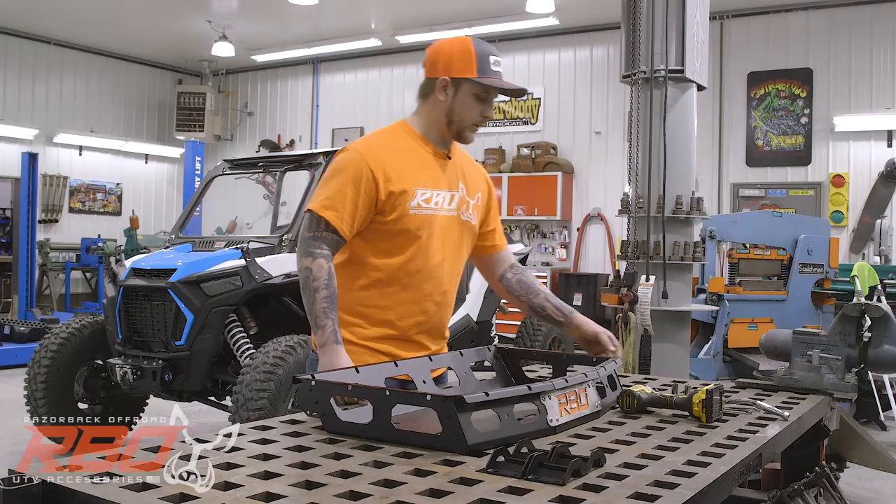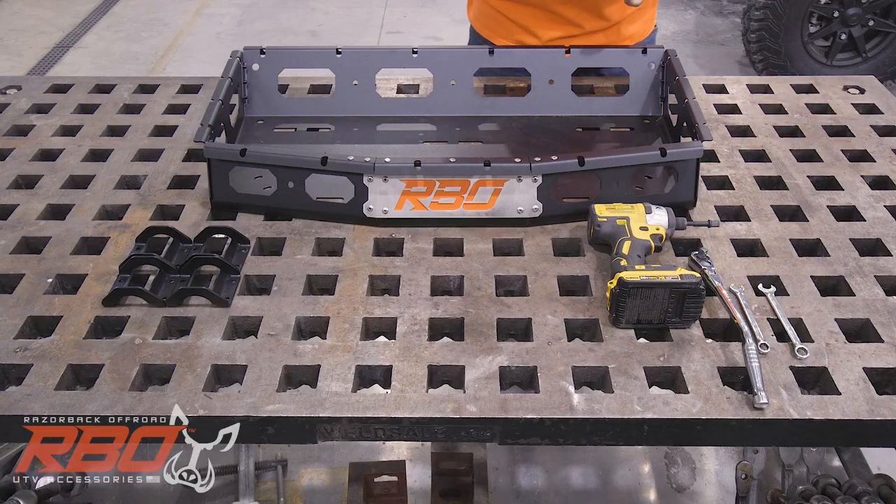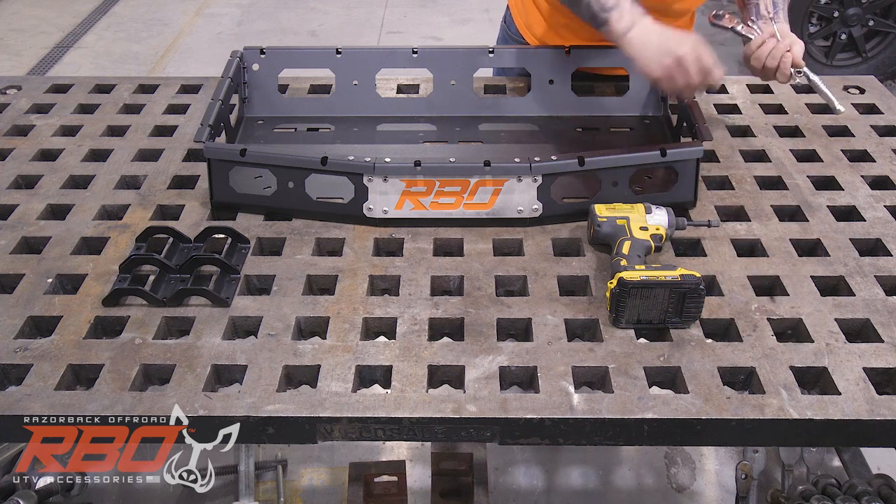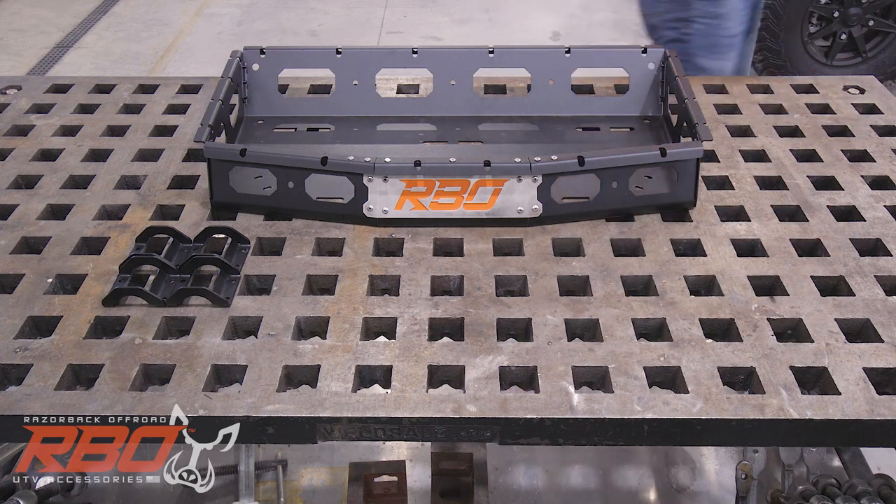To install this we're going to need sockets, ratchet, wrenches, and the impact. We'll keep them over here just so it's closer for use.